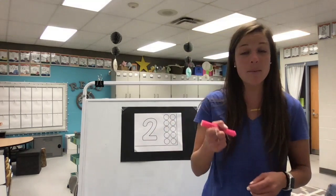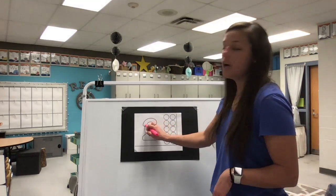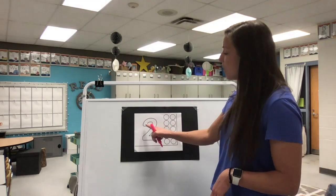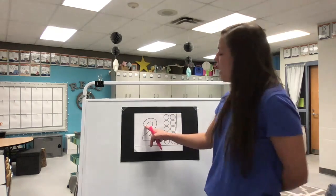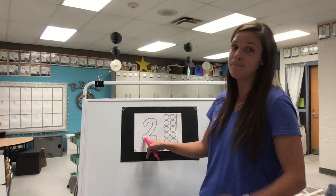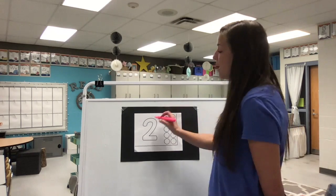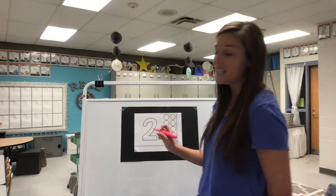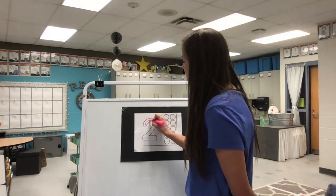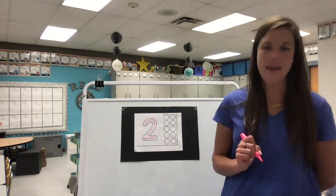Now let's grab our pencil. I'm gonna use markers so that you can see it better, but we wanna use pencil when we're doing our math, just in case we make a mistake and have to erase. We're gonna start at the very top when we write our two and make our candy cane first, just like our candy cane shape at Christmas time. And then we put a shoe on it at the very end. First the candy cane, then a shoe. That's the way to make a two.